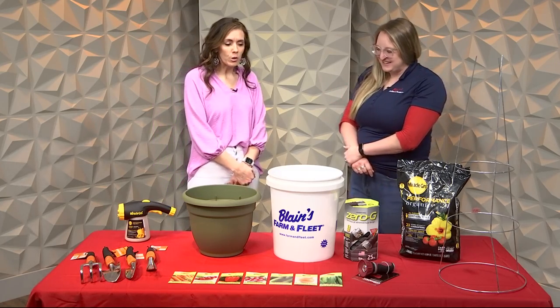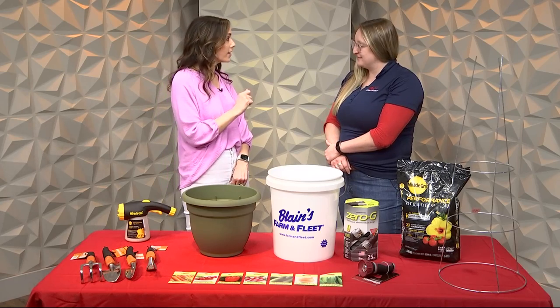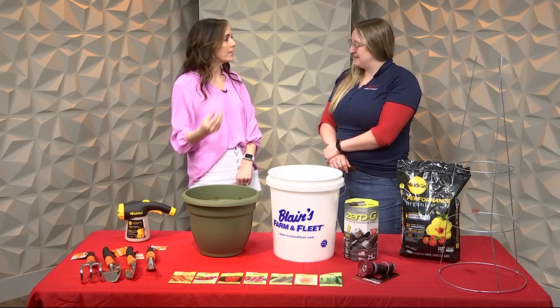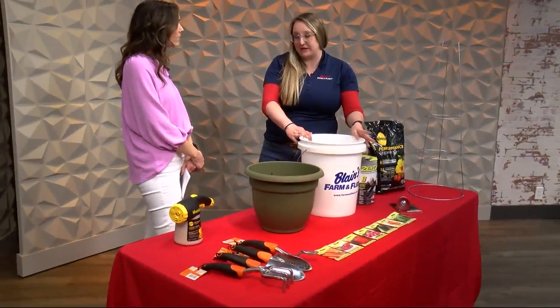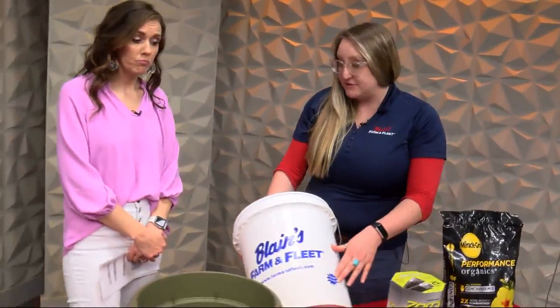Thanks for having me today. So you have all of the tips and tricks that we need to know to start a successful container garden. Step one — what do we need? Step one for a container garden is the container. You want to make sure that you have the right container to start your garden. The bigger, the better. I personally really like a five-gallon bucket.